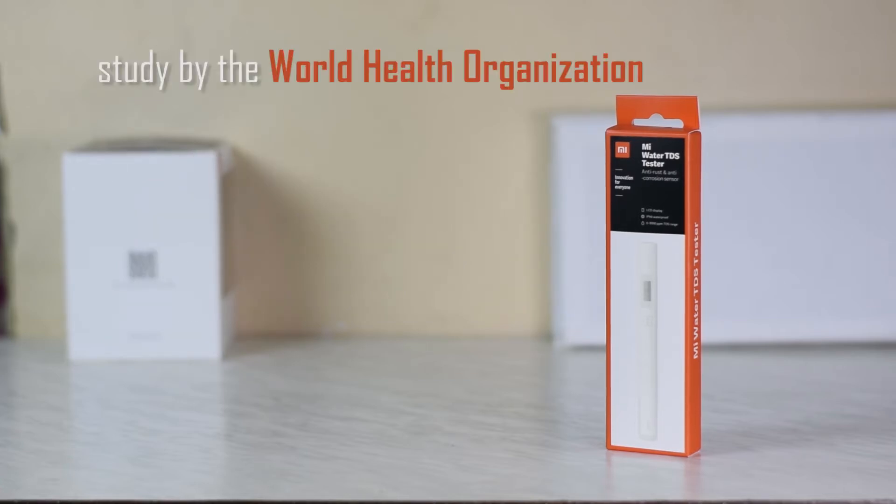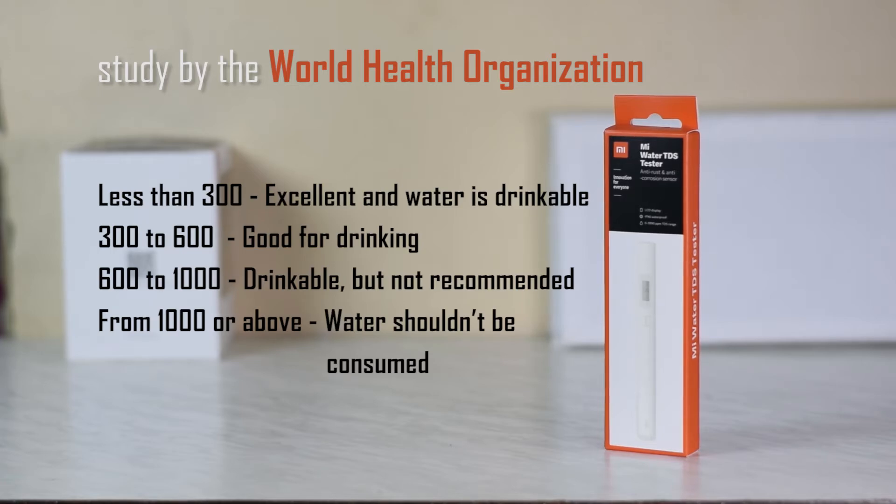In a study by the World Health Organization, less than 300 is considered to be excellent and drinkable. 300 to 600 is good for drinking. 600 to 1000 can be drinkable but is not recommended. From 1000 and above, the water shouldn't be consumed.